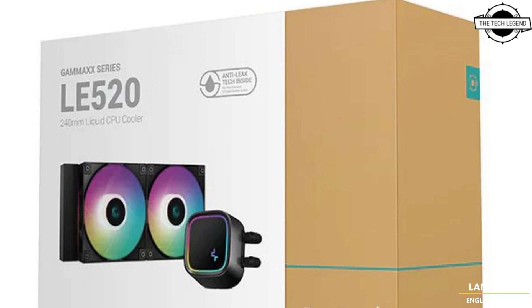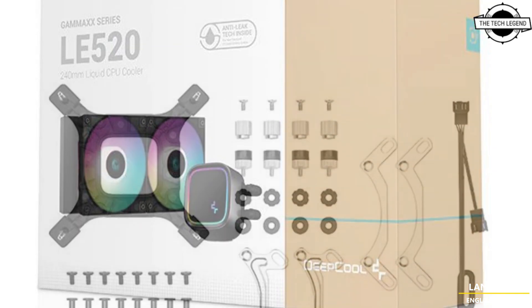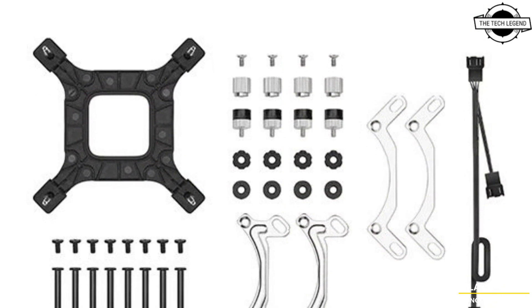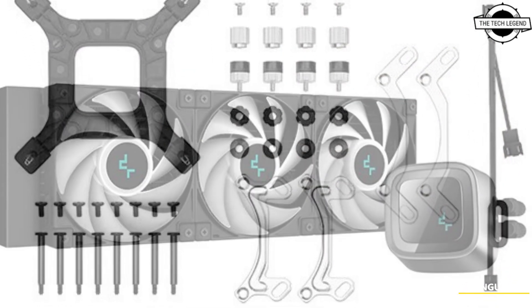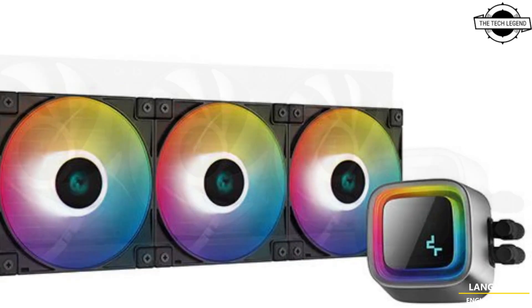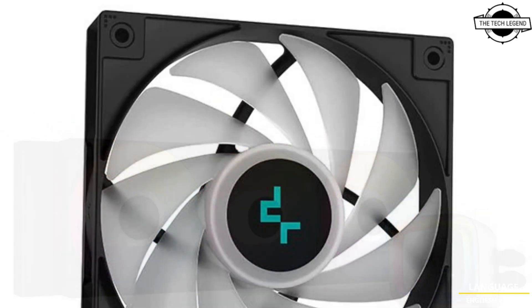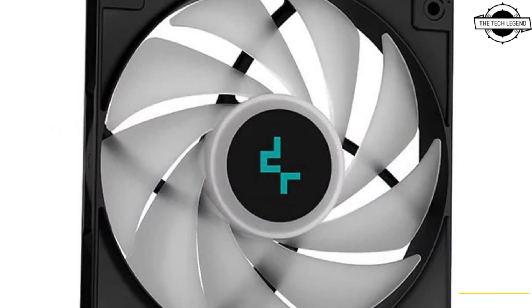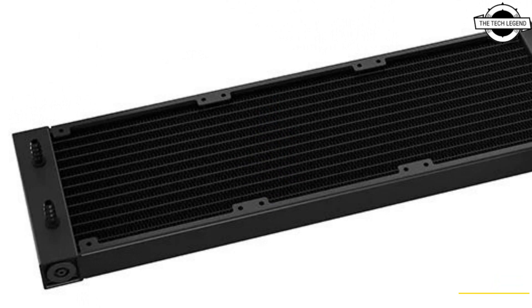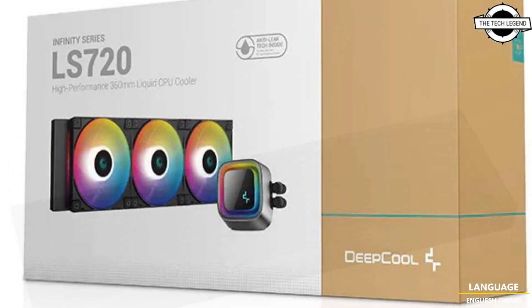The low pump height of 52mm provides excellent compatibility for various ITX cases. The fans included with the LE 520 and LE 720 feature a dynamic PWM range of 500 to 2550 RPM, delivering advanced airflow of up to 85.85 CFM and static pressure of up to 3.27 mmH2O, while keeping noise to a minimum.